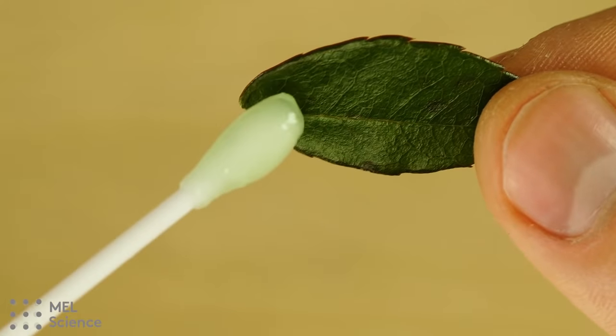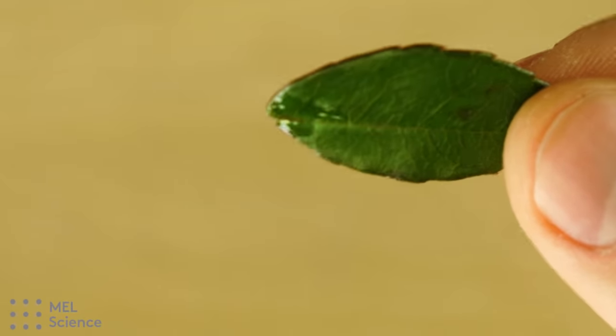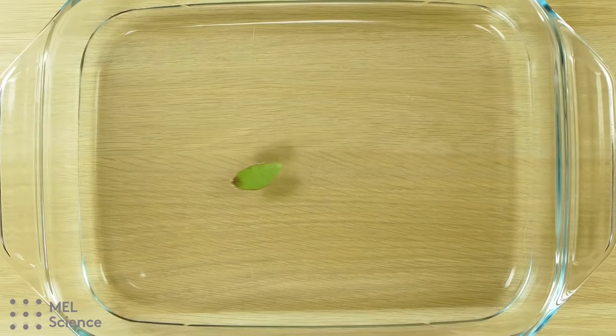You can make a leaf move on water by using soap. This soap lowers the surface tension of the water, which makes it harder for the water to stick to the leaf, which causes it to move around.